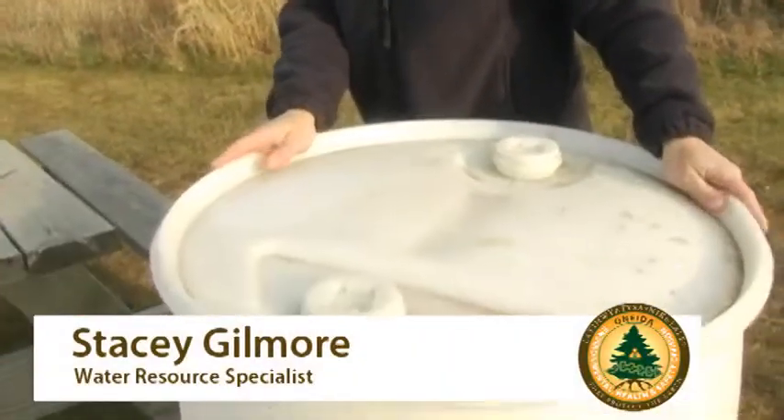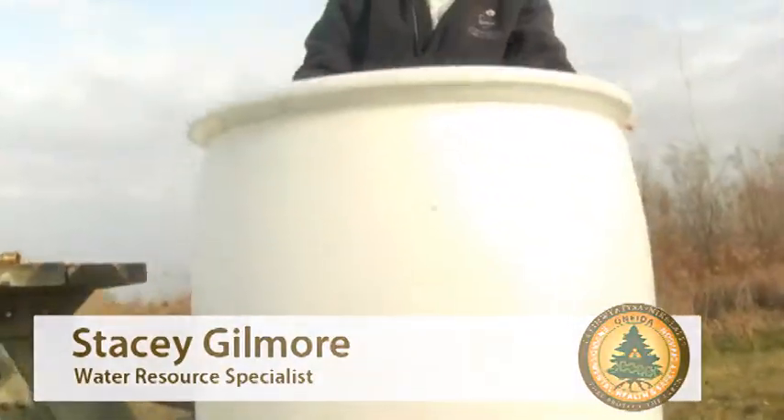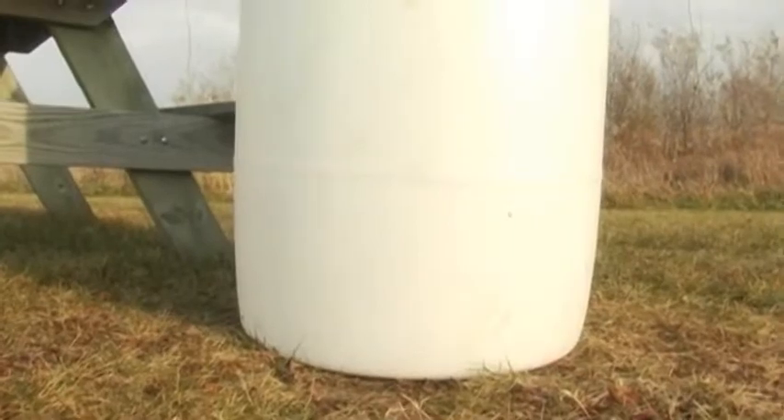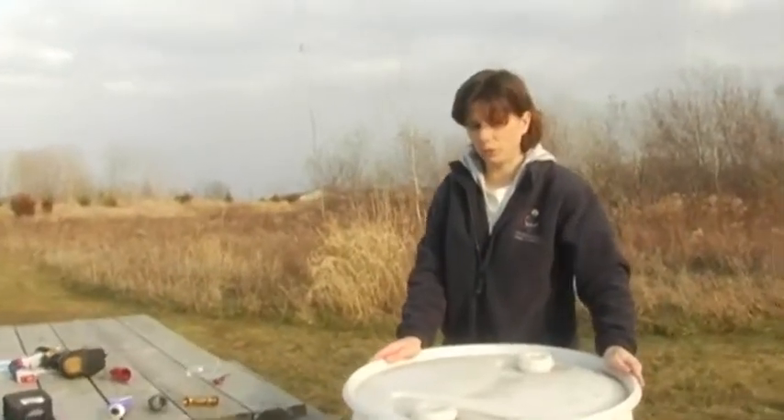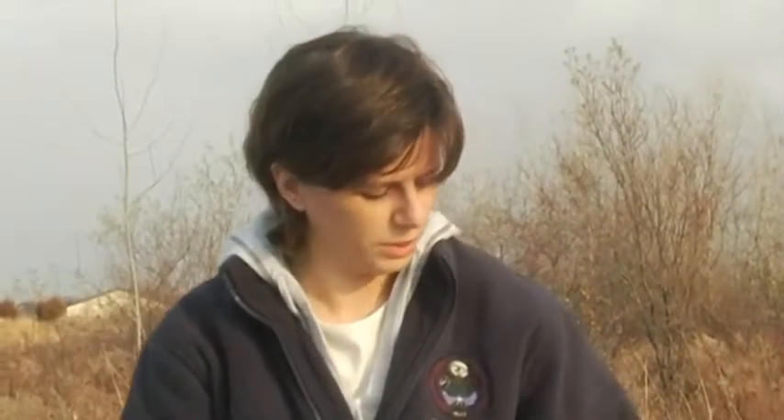To make a rain barrel, you need a 55-gallon drum that's not been used for anything toxic — food grade. Car washes use soap, detergents, stuff like that — something non-toxic.